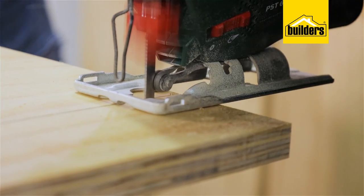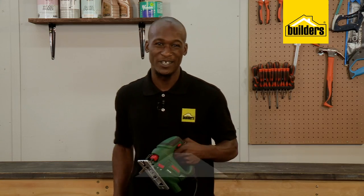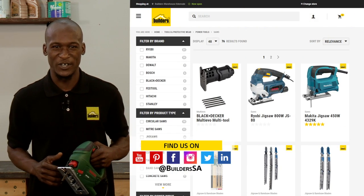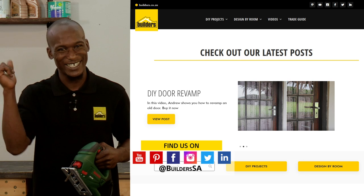So if you're looking for a jigsaw with ergonomic design, good performance, and high precision, this might be your go-to. Builders has a wide range of jigsaws both in-store and online at builders.co.za. For more videos like this, check out the blog on the website — get to Builders, get it done.